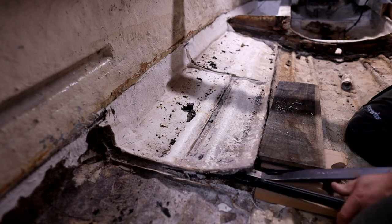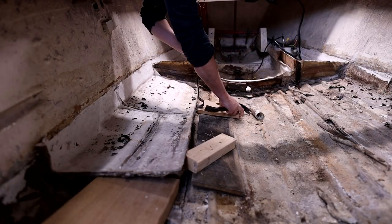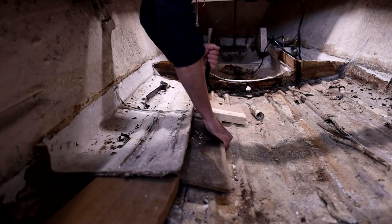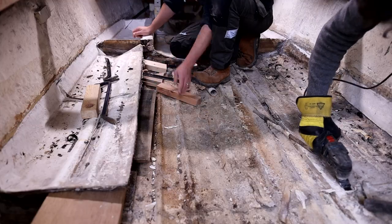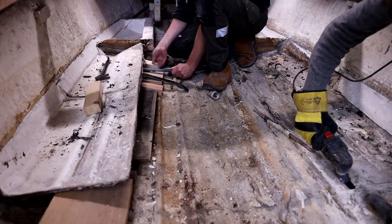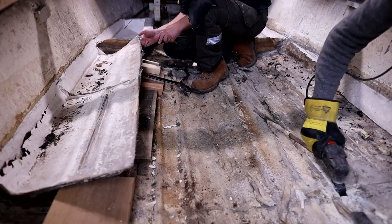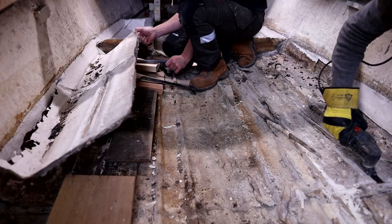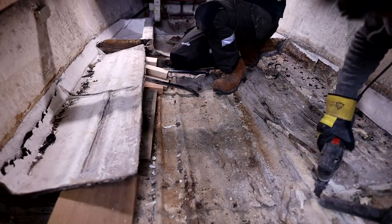Lots of these slabs of polyester were barely keyed into the original boat at all and certainly not bonded, so getting them out wasn't too much of a problem. They sort of parted ways as soon as we got a pry bar under one corner of the slab. We started work by taking all of these out and trying to get back to the original skin inside.